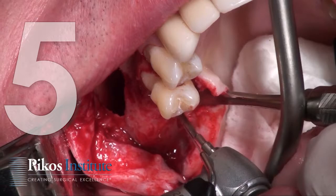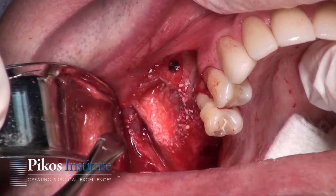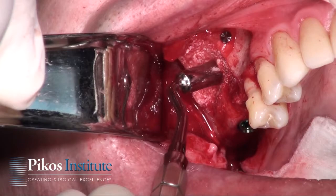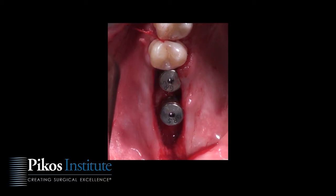Now we go to implant placement. Remember the sequence of events: outline the window, elevate the membrane, create osteotomies, then place the graft at about 80 to 90 percent volume into the sinus. The next step is to place the implants — the graft is already there — then regraft into and over the window, and if we're not doing lateral ridge augmentation, place a membrane over the window with fixation and close.